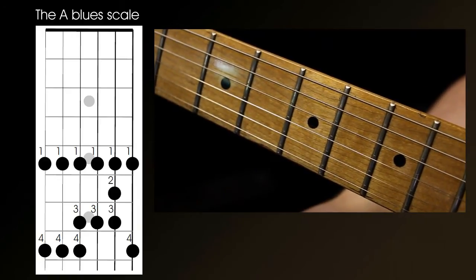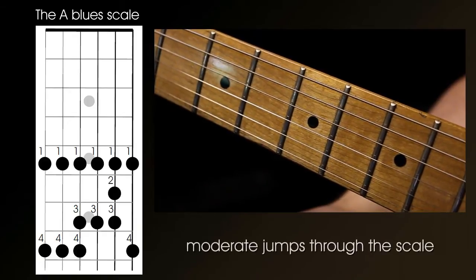Don't do big jumps between the notes in the scale for any length of time, as this can sound quite poor.